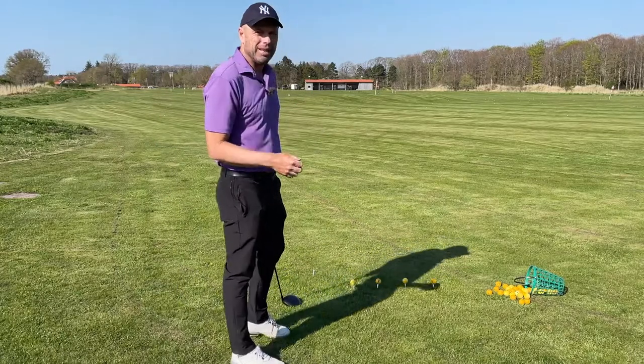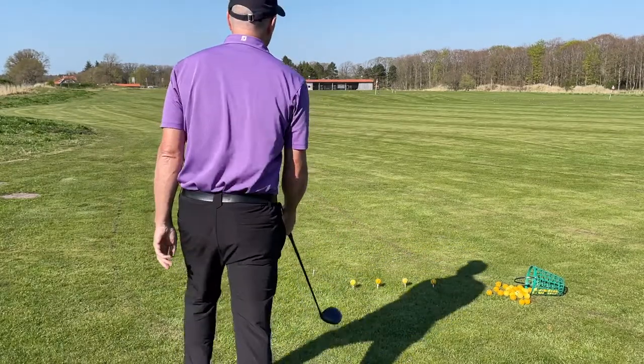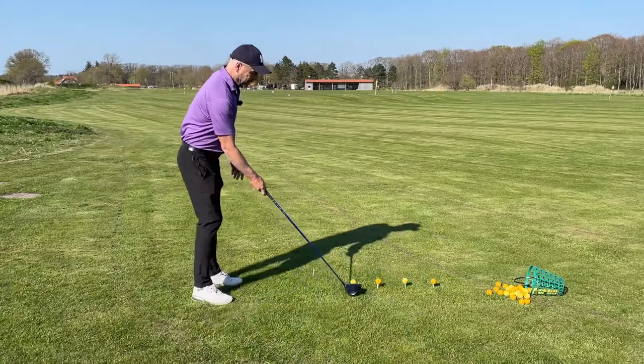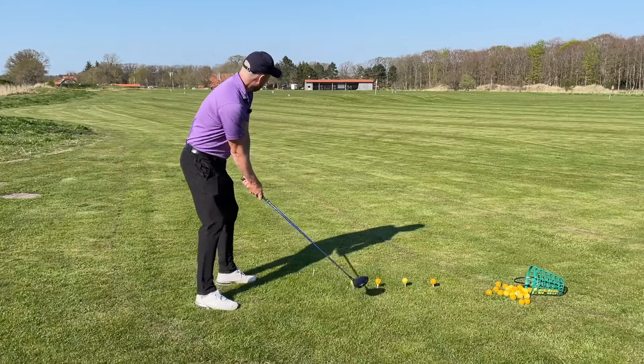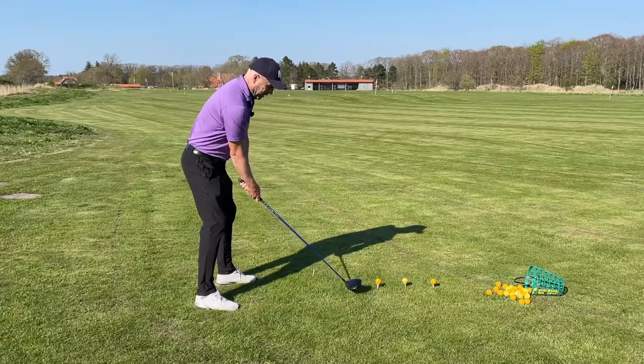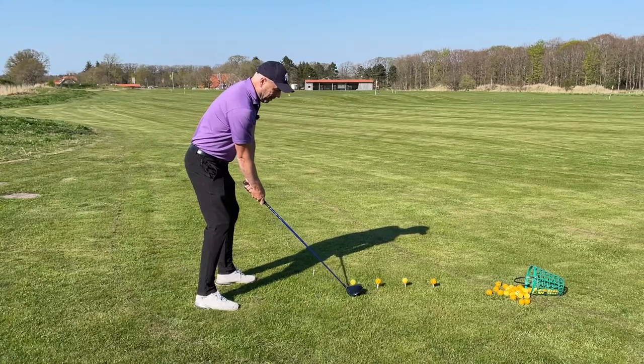So now if I can hit the top of the tee, I can definitely succeed in hitting the next ball correctly. Try and align yourself as much as you can — get used to that as though you're on the golf course. I'm going to make exactly the same swing as I did when I hit the top of the tee.